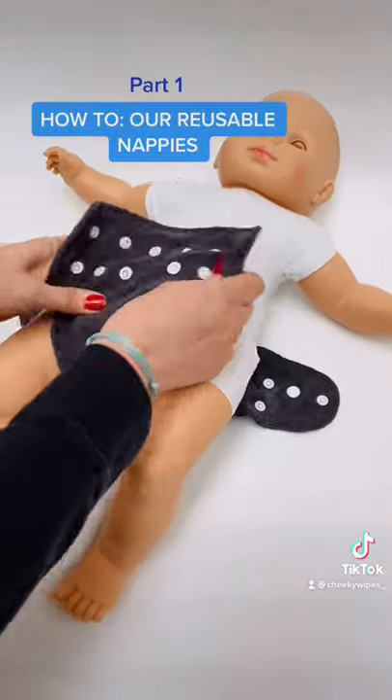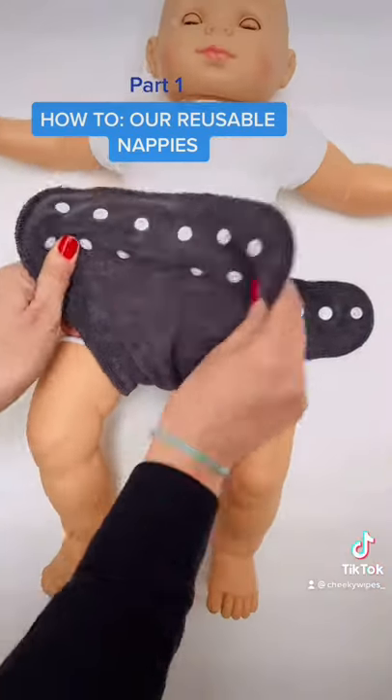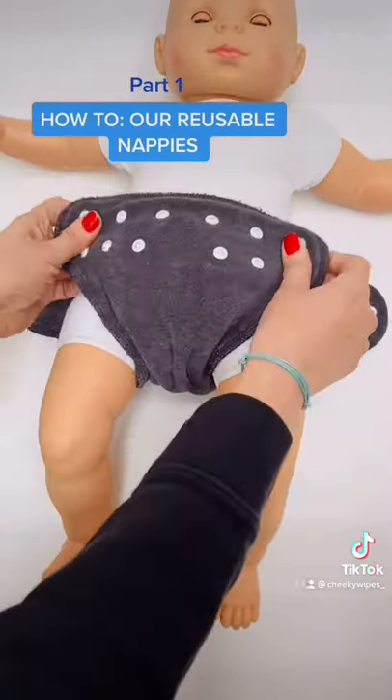With cloth nappies you almost want the baby to have a builder's bum, so you go quite low at the back and pull it right up, making sure that you get into the leg creases. Give it a squeeze to get into the knicker line.